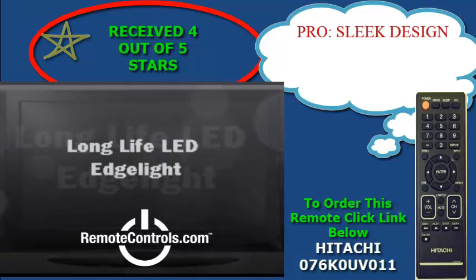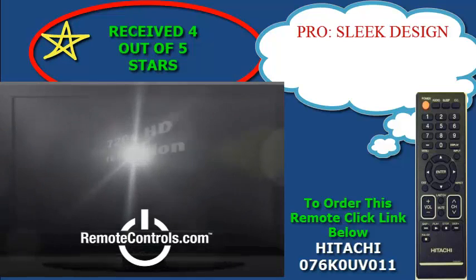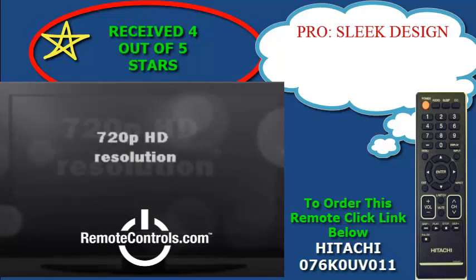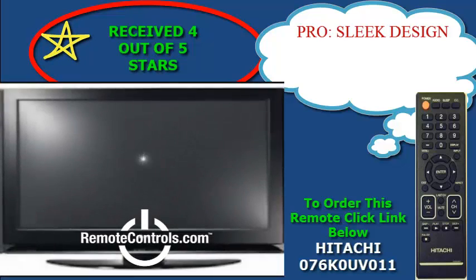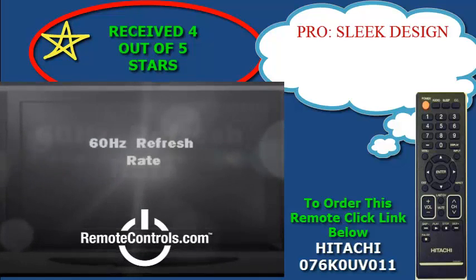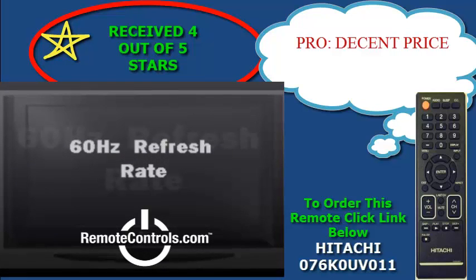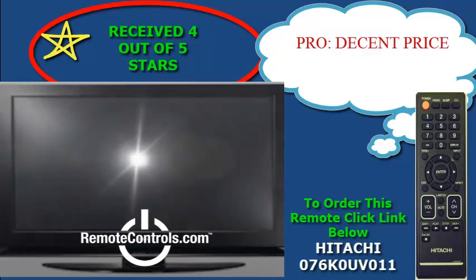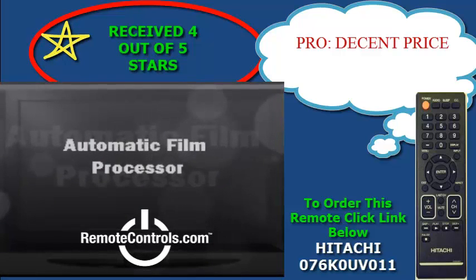The picture quality on this device is rather decent overall. The coloring and detail are very nice and the viewing angles are above average. The TV has a nice general feel to it and is easily navigated with the use of the remote, part number 076K0UB011.